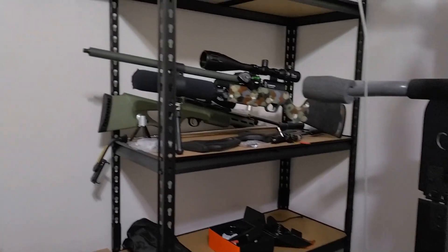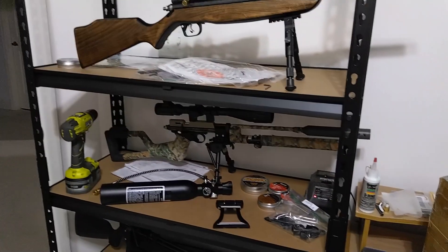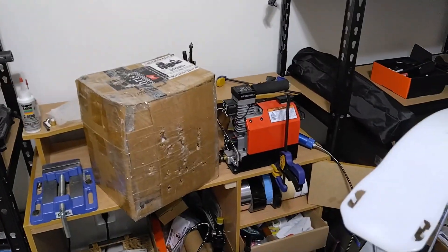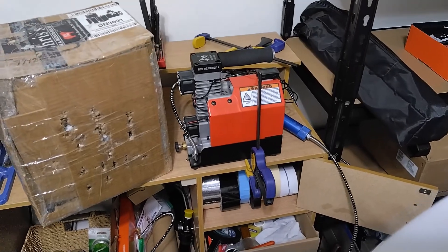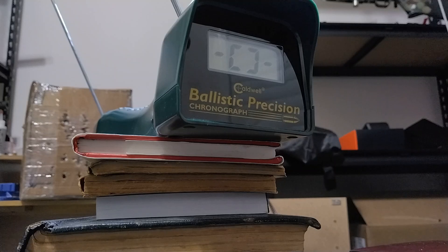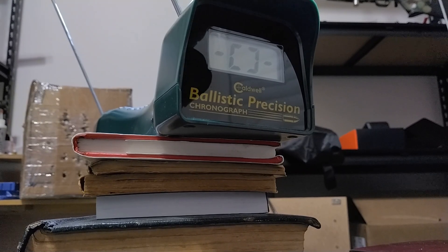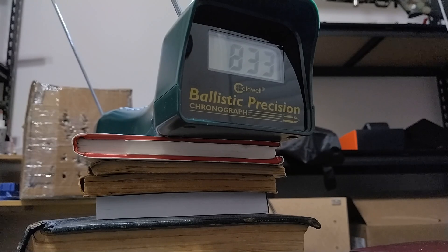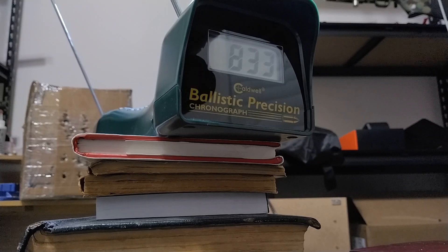You guys have seen some of these guns — maybe not that one back there, but quite a bit of these. Not that one down there yet. There's my pump, little red chugger.